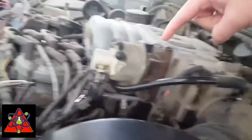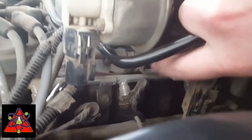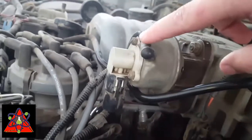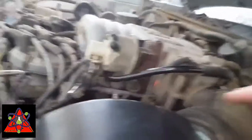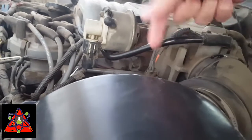This is the EGR valve position sensor. To take it off, there are two bolts — or nuts — of two different sizes. This one's smaller and the one down on the bottom right is a little bigger. You pull those two off, then here's your vacuum hose line — pull that off. And this is your sensor line. Before you take anything apart on your car, make sure you disconnect your negative battery terminal so you don't short out or burn up any sensors.